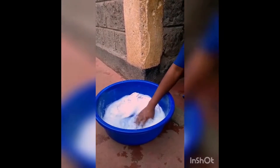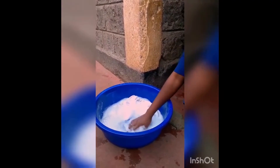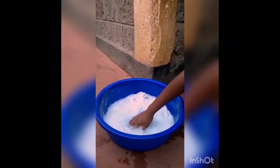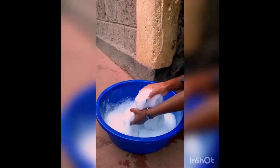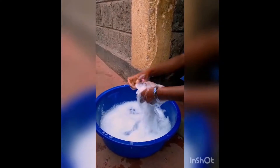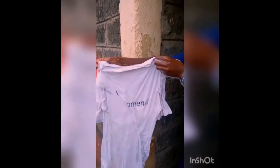And you won't believe the magic in this Musafi Powder, because it lathers so easily with my water. And ta-raaaan — my shirt is super clean! And then the magnificent look for whites!